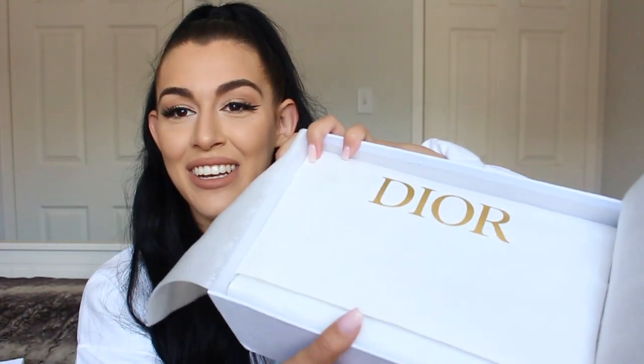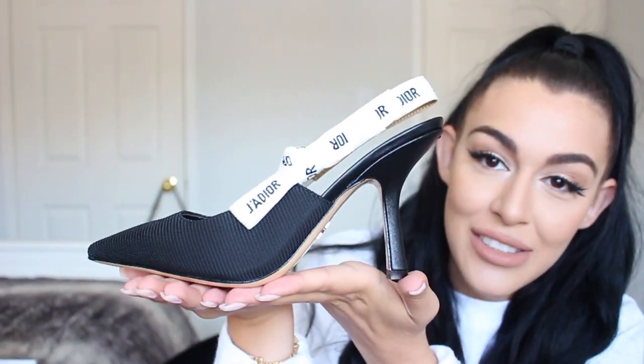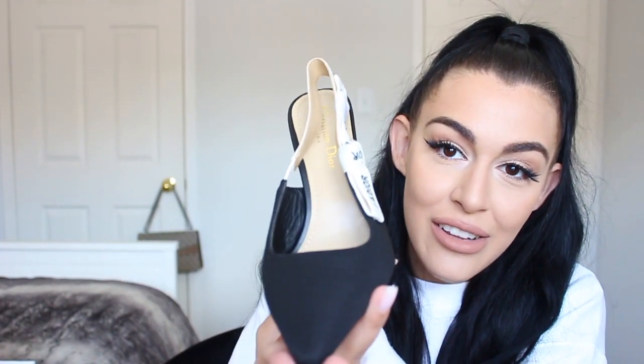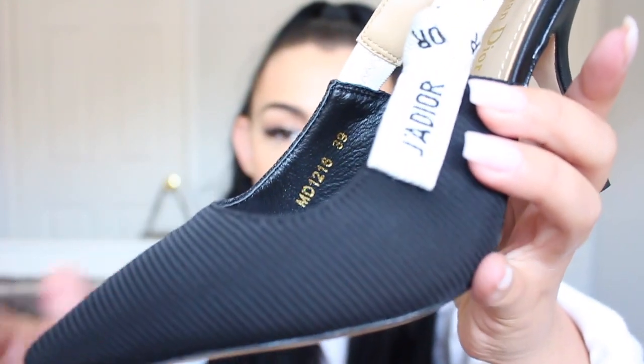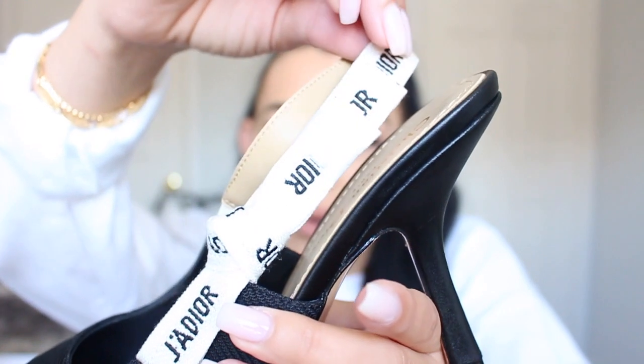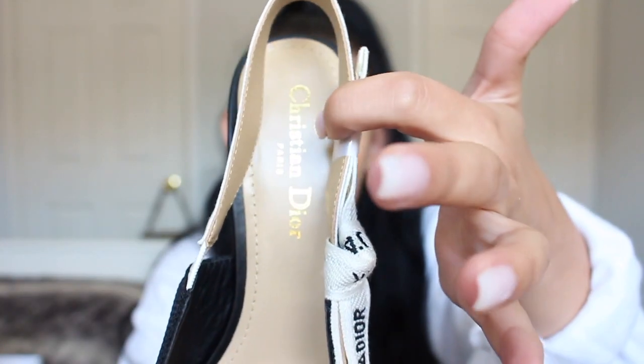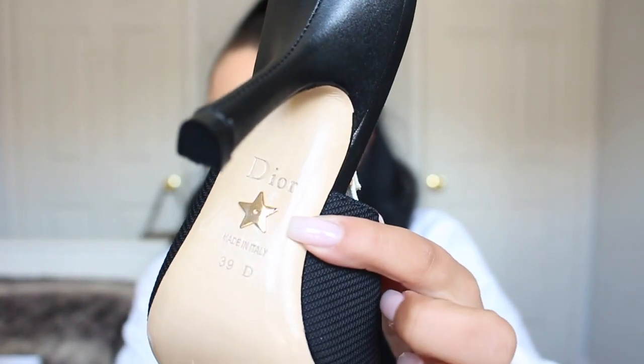Oh my god, she cute cute! Then we have another layer of paper with Dior on it. Going to take off the plastic — I need you to see my first reaction. Oh my god they're so cute! I love these. It came with a little insert to help it hold its shape. This is not made of leather on the outside — it's more just like a material. And then here we have that canvas-y Dior strap with the little bow on this side. The heel is not even that high which I would love. On the inside you have Christian Dior written there, and then the little star on the back, famous with Dior.